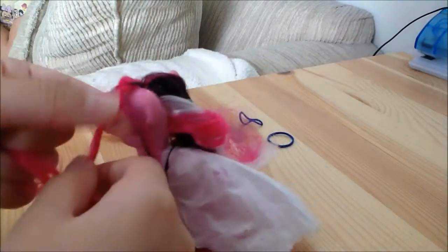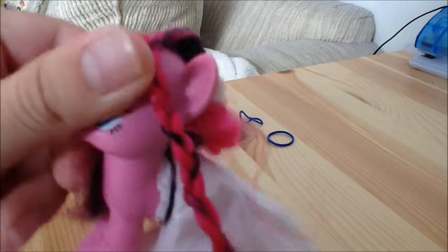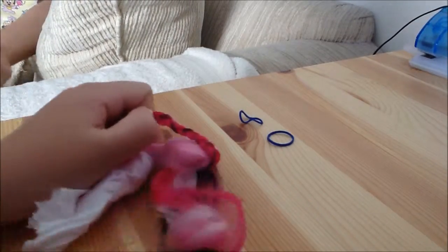You can just keep on doing that until you're done. Now that we've got it almost to the end, as you can see, we're going to take the extra pieces here — they probably got a little messy, so you're going to comb them out a little bit again.